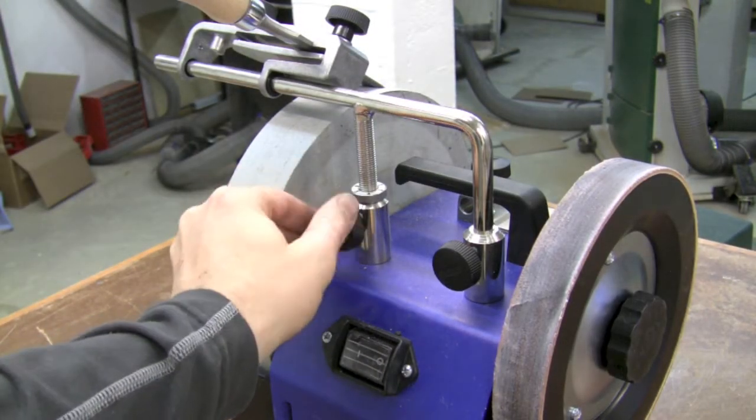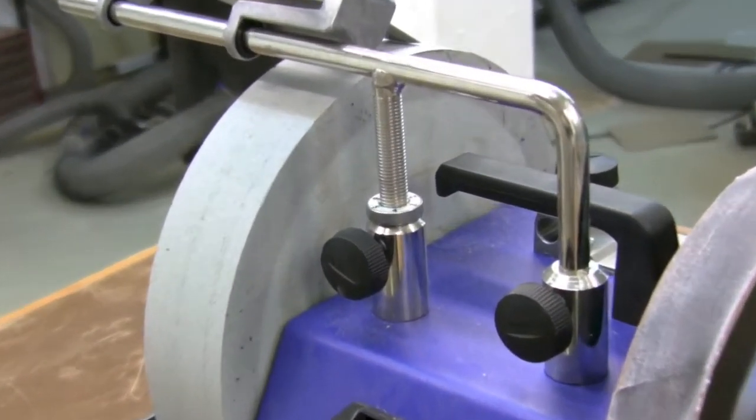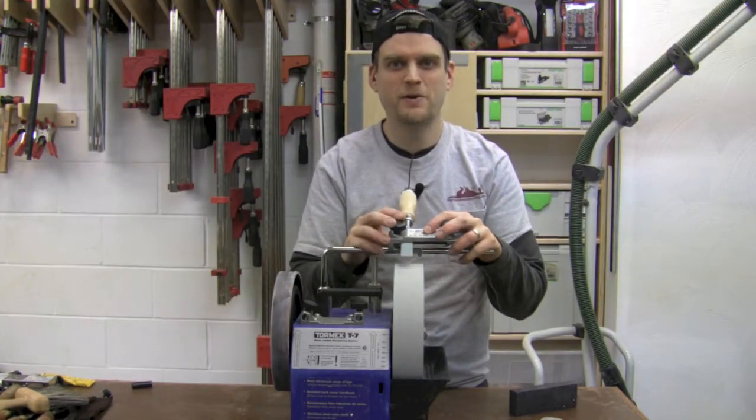There are two knobs at the back that lock in the tool holder, and to raise and lower it there is a handy micro adjuster that allows you to dial in your exact setting. Now that I've got my chisel in place and my angle set, it's time to grind.